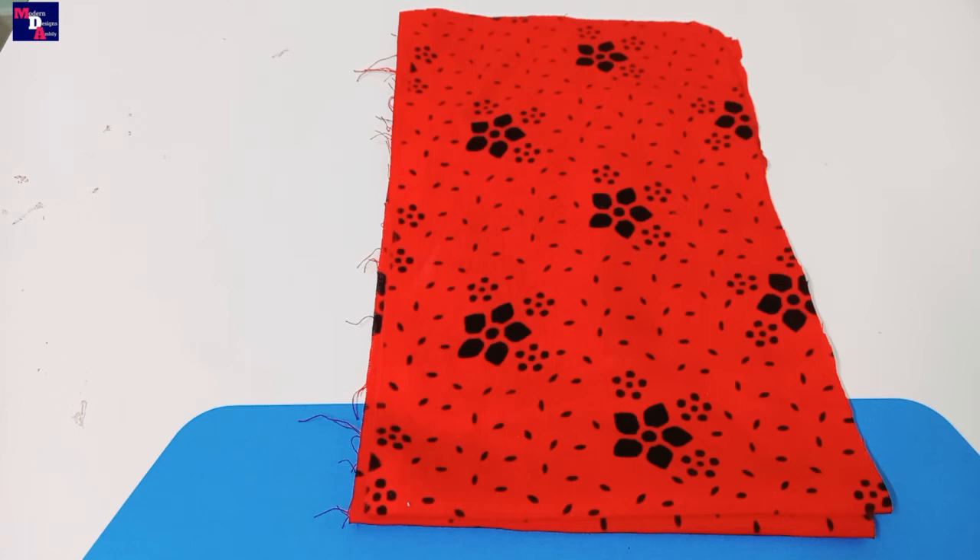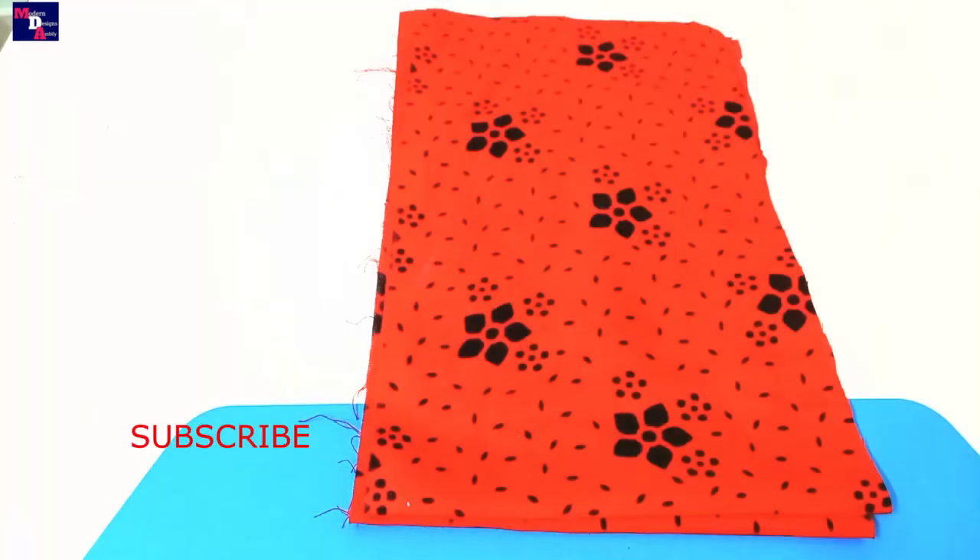Welcome to Moda Design Sublate. This is our designer sleeve. I am going to cut and stitch the sleeve. If you are interested in this video, please subscribe to our channel, press the bell button, and press the notifications.